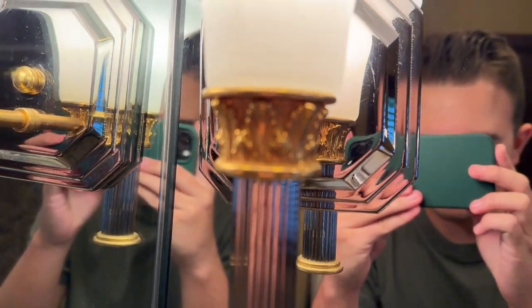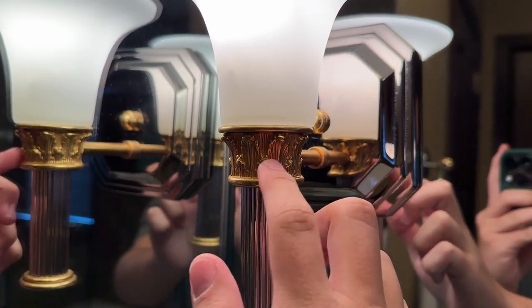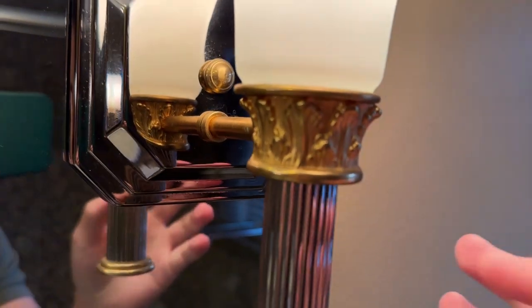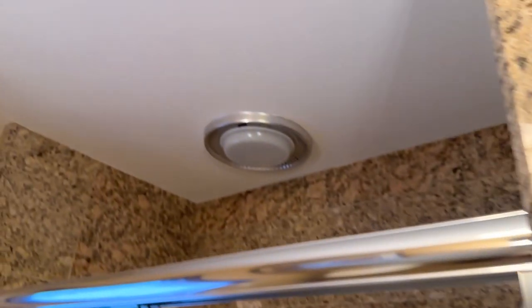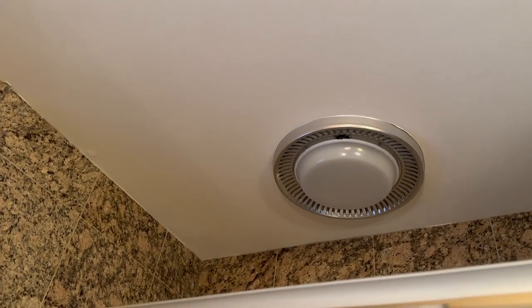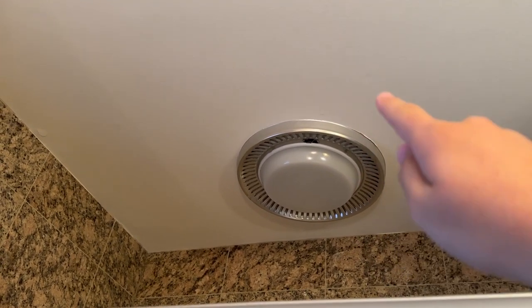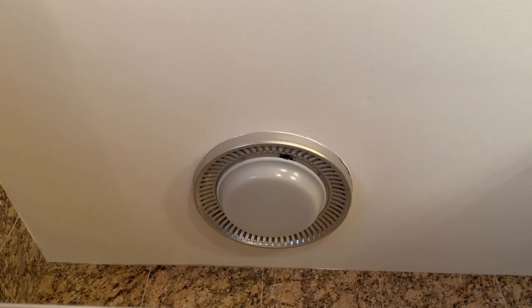But look at this detail — you don't find stuff like this anymore. The beautiful brass finishings. I believe these were by the same company as the other lights — it's got a similar pattern. Beautiful. And the last switch goes to the exhaust fan over the shower, which does have a light. The light was working for years and it stopped working, and they just haven't replaced whatever bulb is in there.